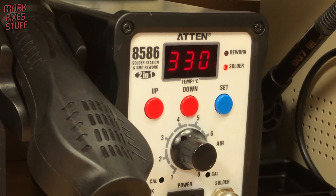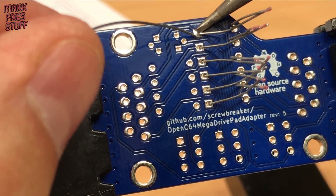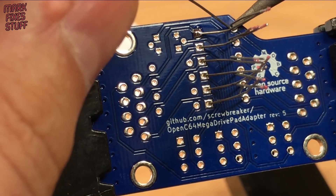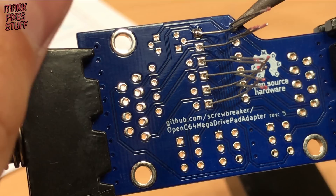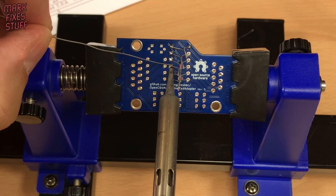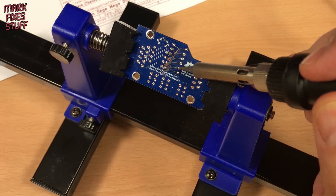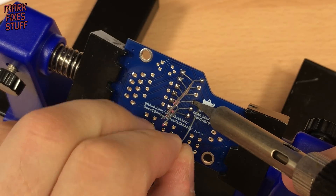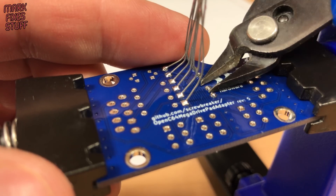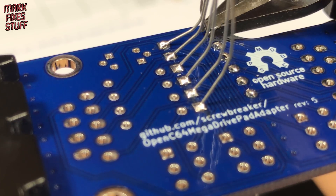I have my soldering iron set to 330 degrees Celsius for this project. Placing the iron on the leg of the diode and the solder pad at the same time, I apply solder to the leg and not the iron. This means the solder flows onto the heated board and component, not onto the iron itself. Once the diodes are soldered in, snip off the legs with side cutters — sometimes the legs ping off violently so wear eye protection.